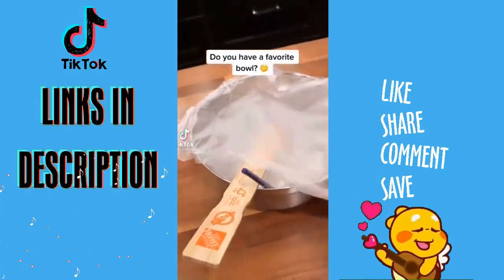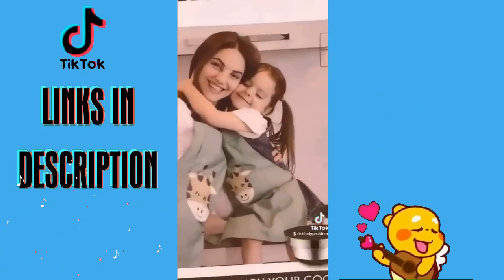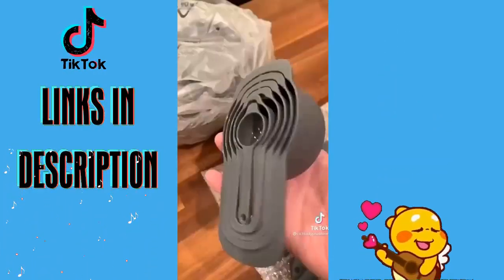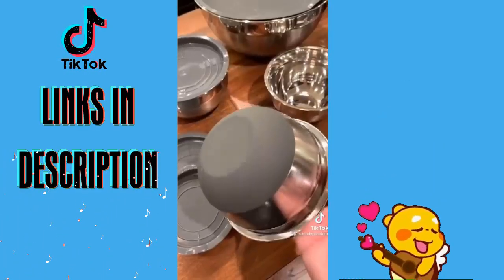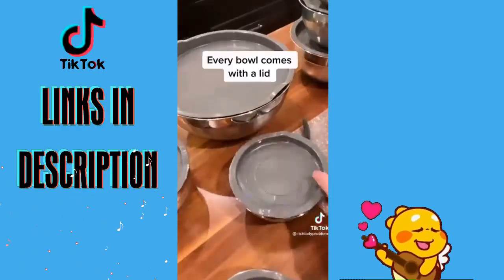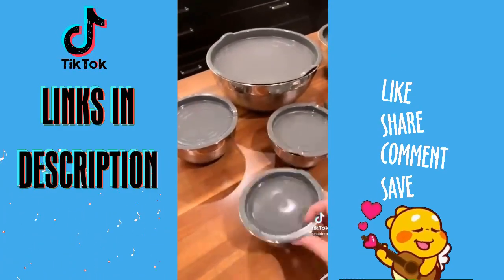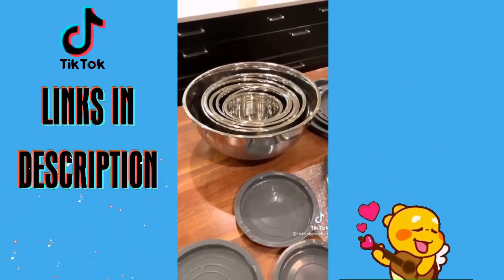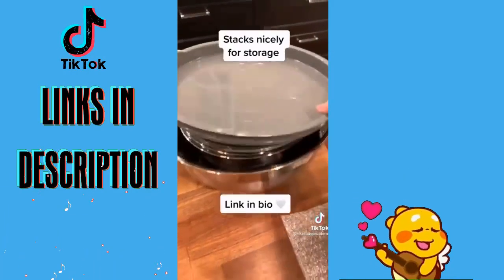Do you have a favorite bowl? I accidentally used my husband's favorite marinating bowl and didn't realize how much it meant to him, so I had to find another option and found this 20-piece set. It comes with utensils and measuring cups as a nice bonus, but really I was after the bowl set. It has rubber on the bottom and each bowl has a matching lid, essentially turning them into Tupperware. You can easily stack them and put lids on top so they don't take up too much shelf space. For only 32 bucks, you can't beat it.